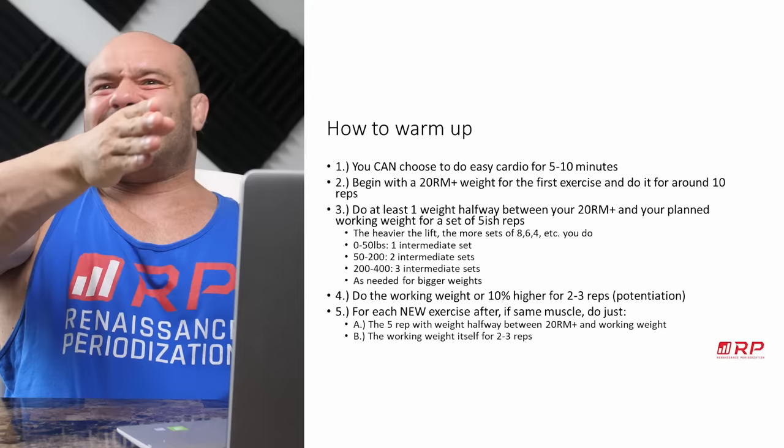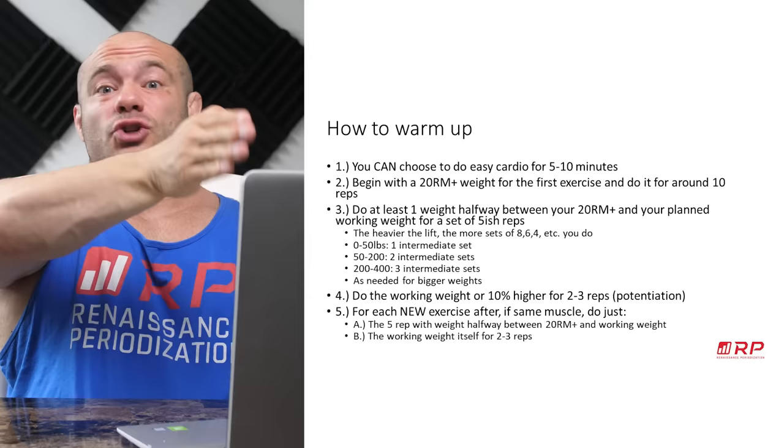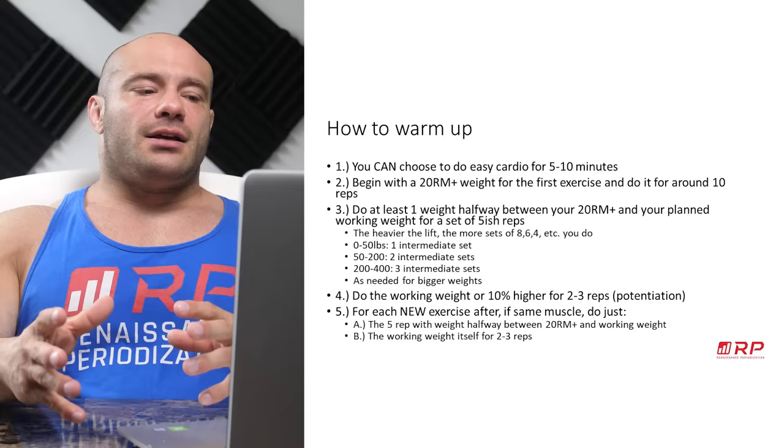So you'll notice we did one light warm-up, one at least intermediate warm-up, and then one last heavy warm-up. Depending on how much weight spans between the first light warm-up and the final warm-up, there is a chance to do more warm-ups in between — you want at least one intermediate one, but you could do more. For example, if you're lifting between zero and 50 pounds, just one intermediate set.